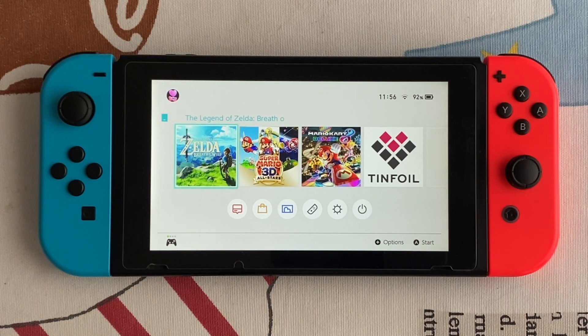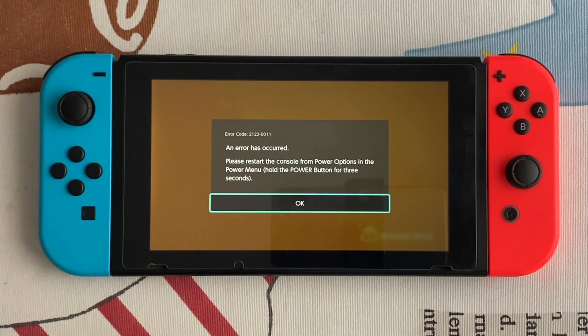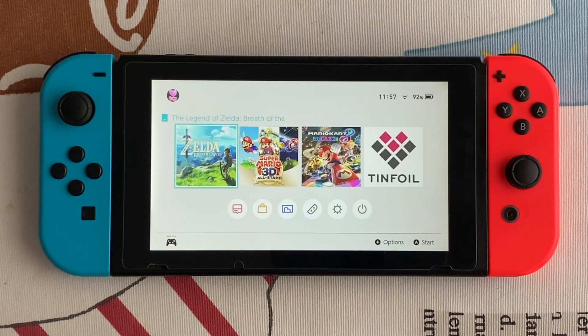Hello guys, I'm Intendugo and today I will show you how to use Incognito RCM so that you can connect your Nintendo Switch to the internet without getting a ban. To show you, I am connected to the internet and I can't open the eShop because I get an error, and neither can I update the firmware.